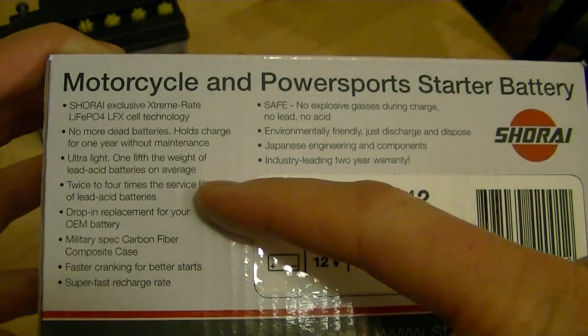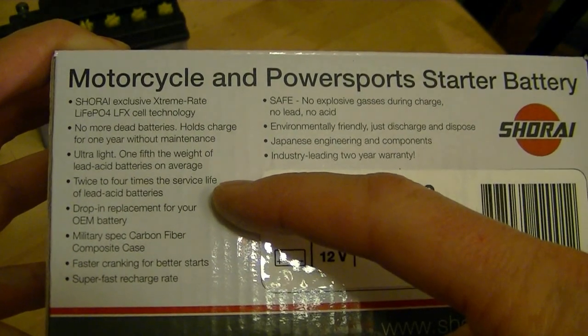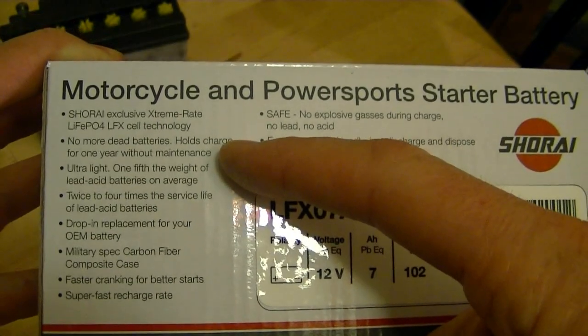The two to four times the service life means this thing should last until long after I'm dead, which was a selling point. You don't have to add water to it, it'll hold a charge for a long time without maintenance. So if your bike sits for a while, you just fire it right up and it'll work.